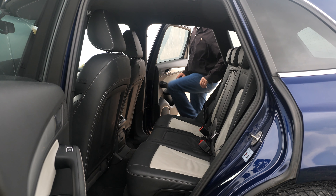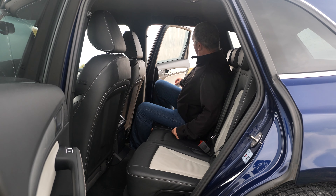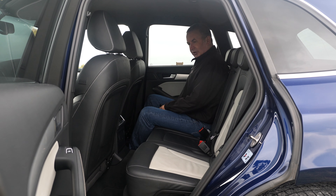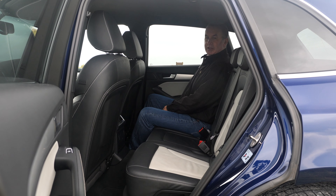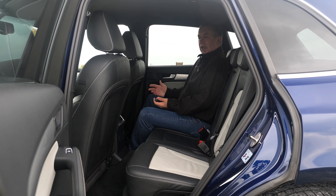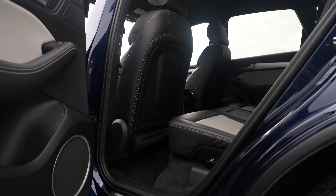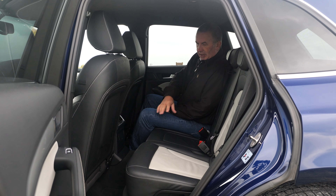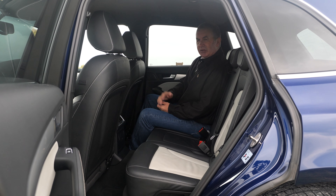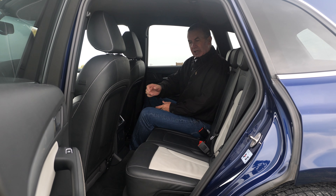Flip the seat back and there's a handle on the side — you can recline the seats a little bit, which is quite handy. Lovely designer seats with contrast stitching — it's black with light silver-grey leather centre panels. Looks really nice in the back, really classy.